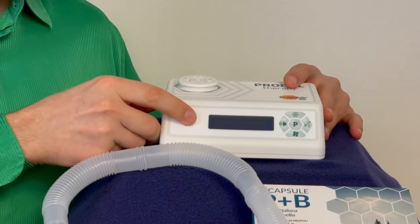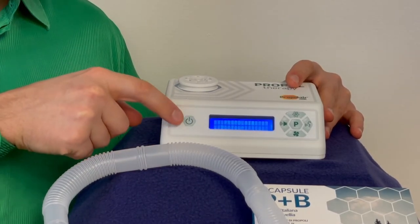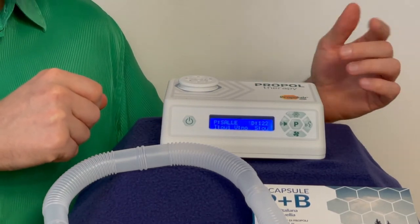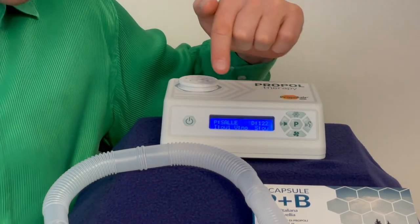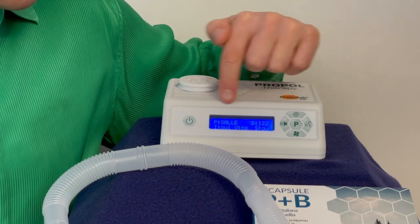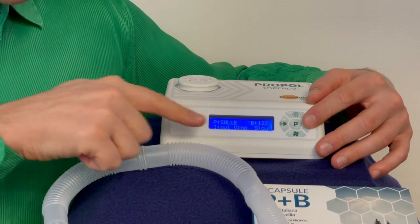Now you can turn your device on by pressing the power button. This button is for power and also for reset — we'll see that towards the end of the video. Now you see a screen. The screen has a lot of information on it — there are actually five different types of information on that screen.